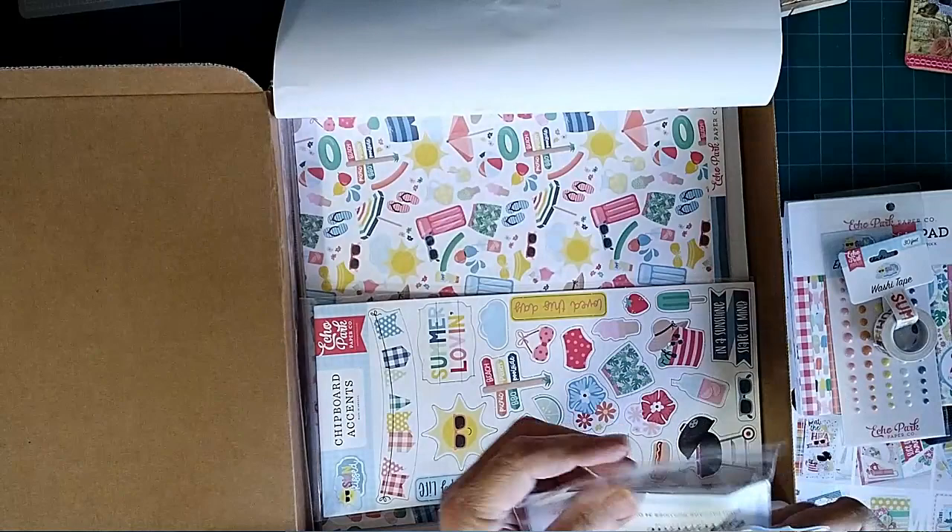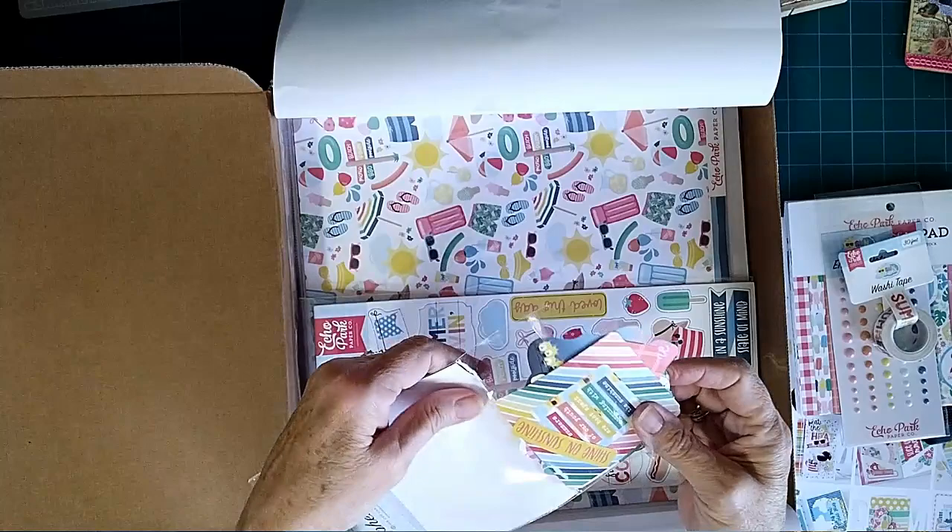Okay, there's the ephemera. See if I can get this back in here.